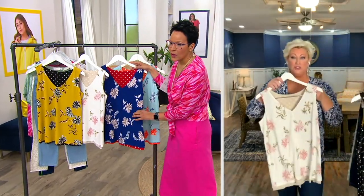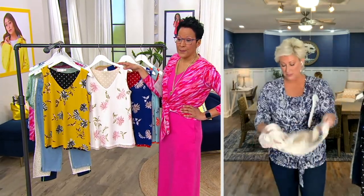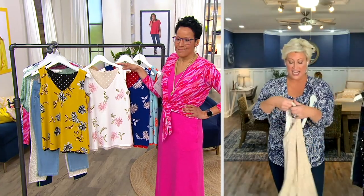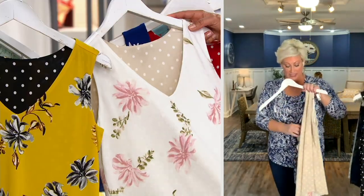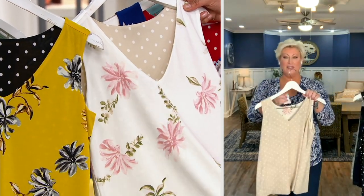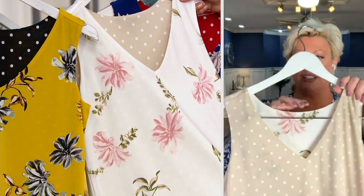As we go through the colors, I'm going to turn it inside out and show you the reversible look. All of you who picked up the sand denim we had all day — wait till you see this tank paired with it. See this little tag? It just snips out — see how easy it is.